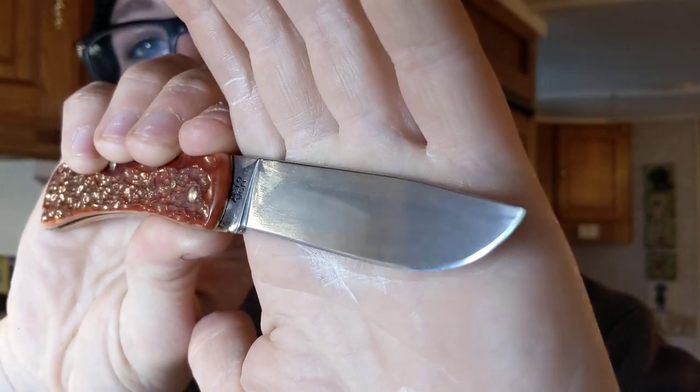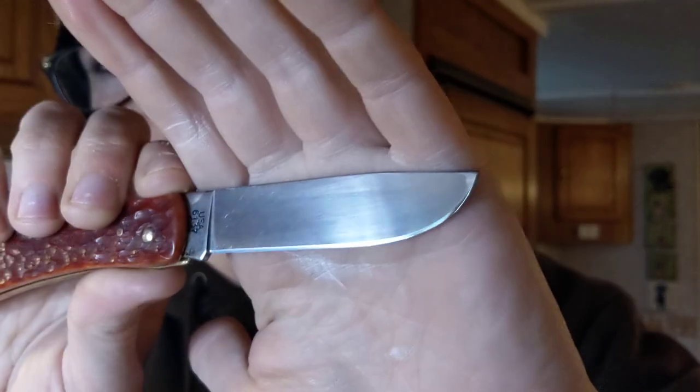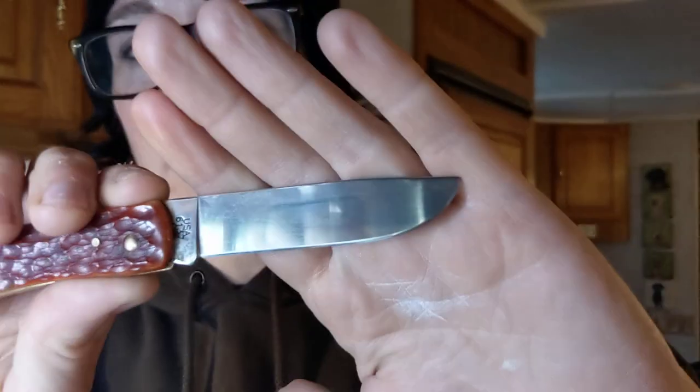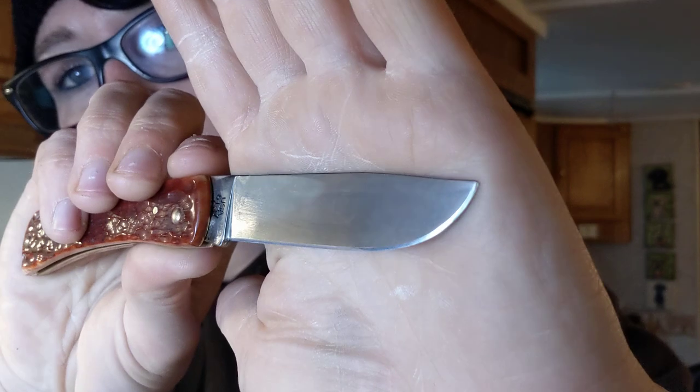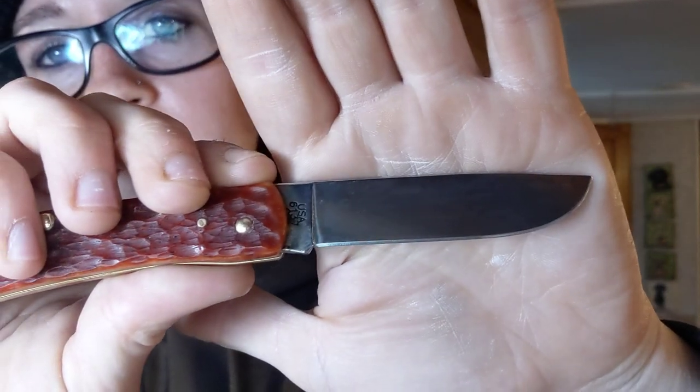I definitely thickened the bevel a good amount because I didn't like that it was uneven and so tiny. It was a little wonky, so I did try to make it nice and uniform. I think I mentioned I did this freehand, right? I don't use a guided system.